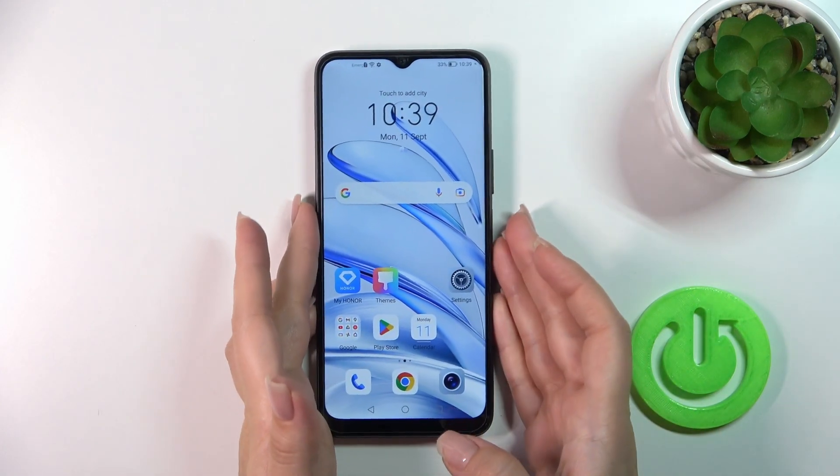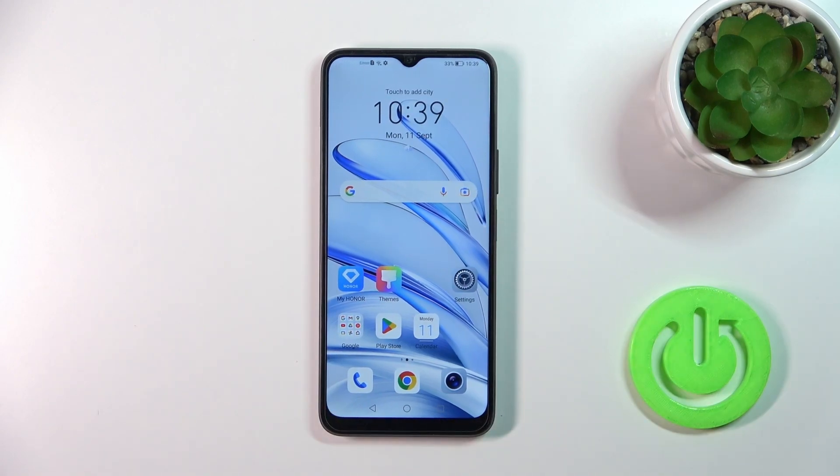So as we could see, the face unlock option works here fast and correctly, and we just unlocked the device successfully without any problems. You could try this unlock method, but don't forget that face unlock is less secure than the passcode or pin code unlock methods.